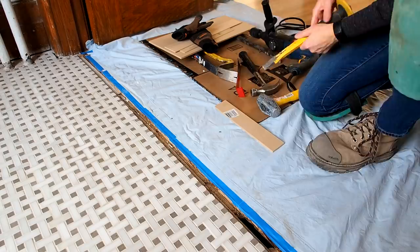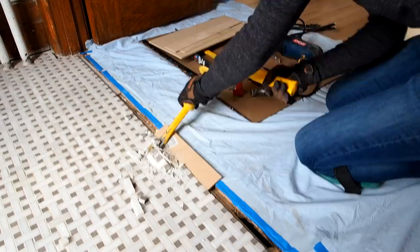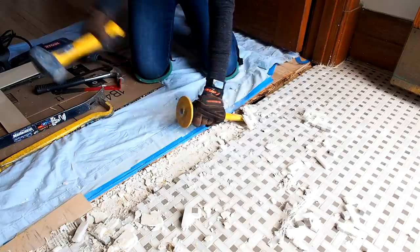I figured it would be easiest to start from the edge where I could get my chisel underneath the tile and try to pry it up. I used a small piece of wood to protect the adjacent hardwood floors from damage and hammered away to try and break the first row. I'll admit it was a slow process at first, probably because this was my first time doing this, but eventually it got more comfortable and started to make some headway.